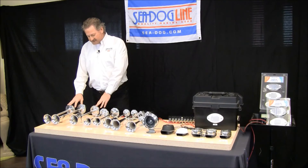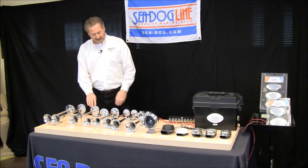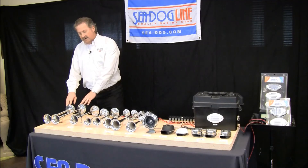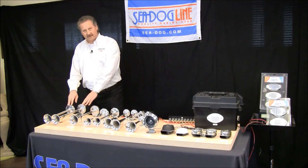Now we're moving over to the Max Blast series. The first one is the single full trumpet horn at 118dB. Now here we have the dual again — the harmonic tone — this is 123dB.